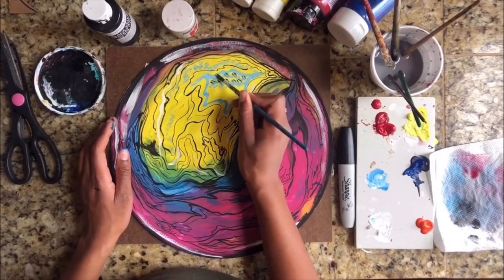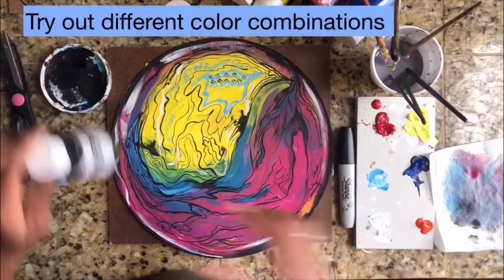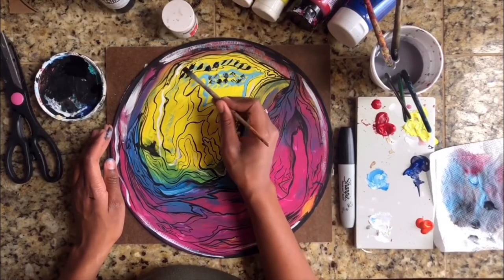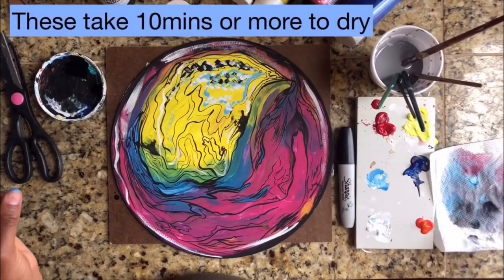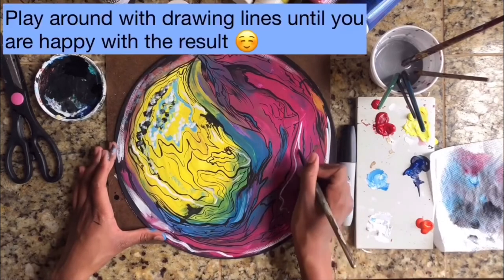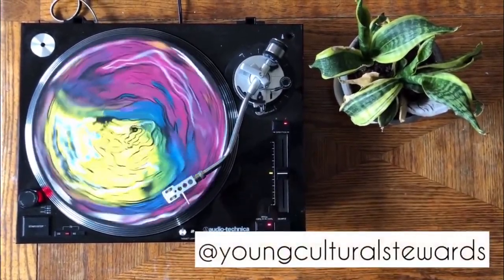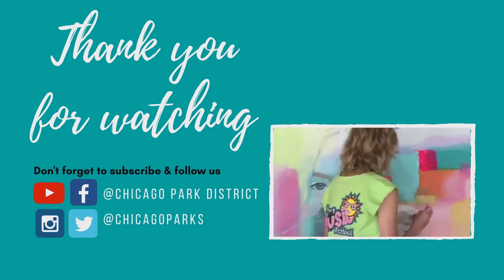If you use thick amounts of paint and water, then it will take longer to dry. That's it for now! Please like us on our Instagram page at Young Cultural Stewards. Please share your beautiful creations in our comments or on our Instagram page as well. Thanks for watching!